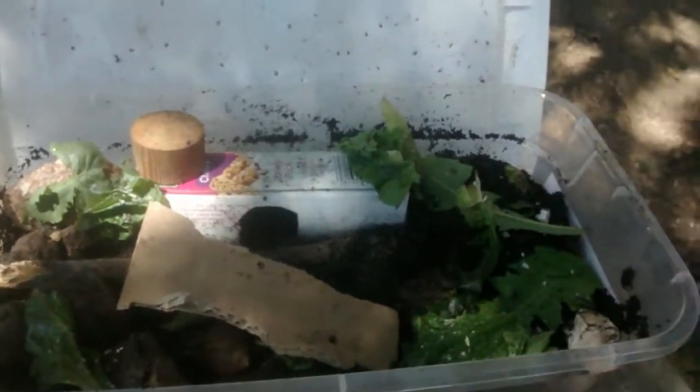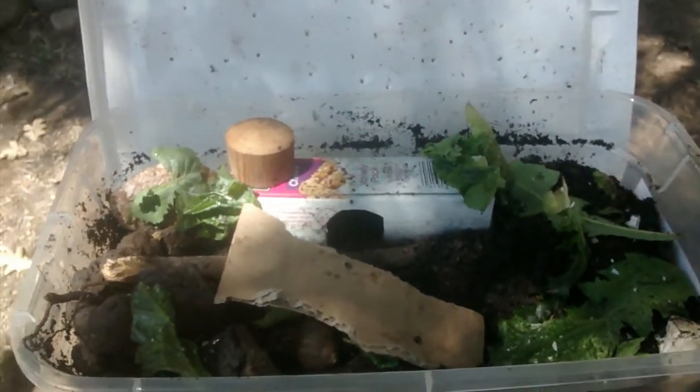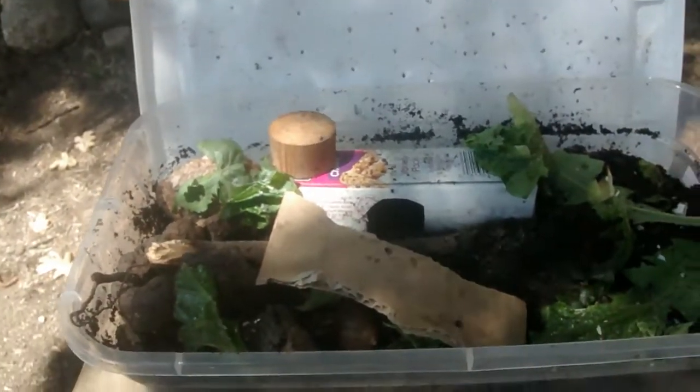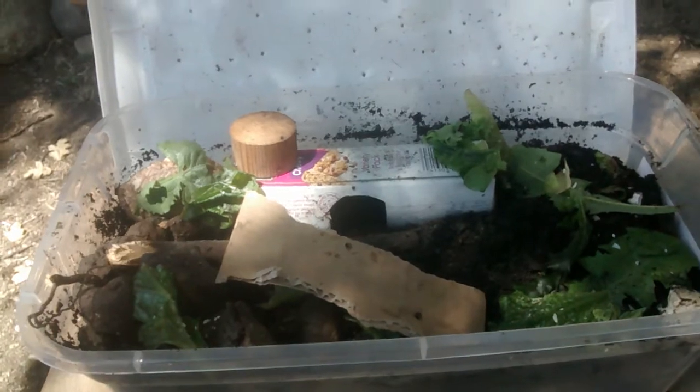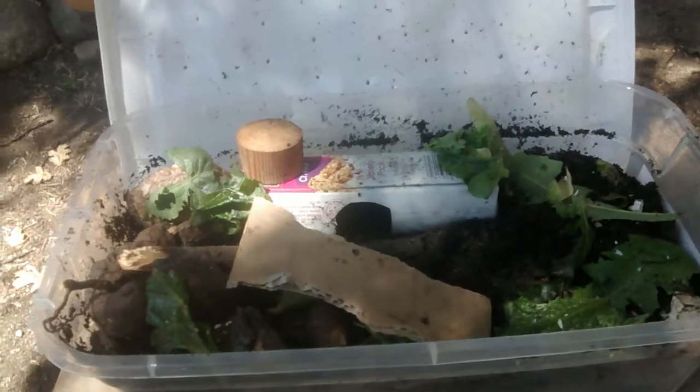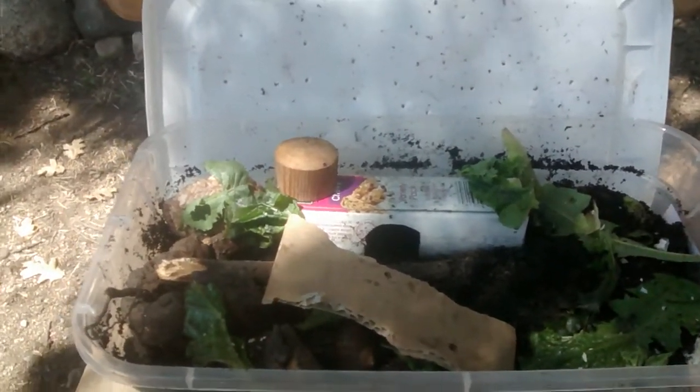Also, I don't really know how long they mate for, so I'm kind of curious on that myself. I'm gonna be checking on them throughout the day to see how long they're gonna be mating. It might be hours, it might be days, I don't know.